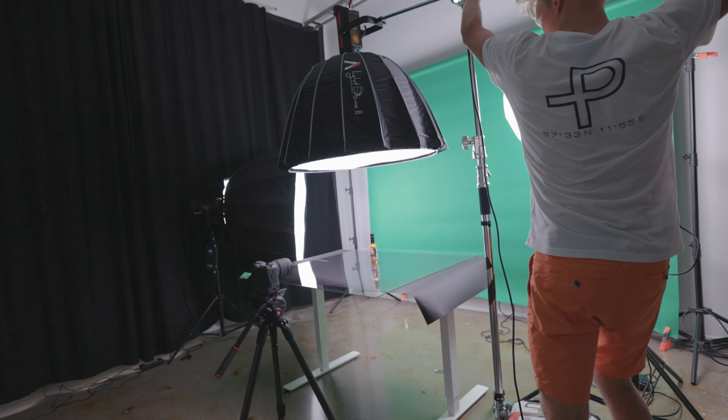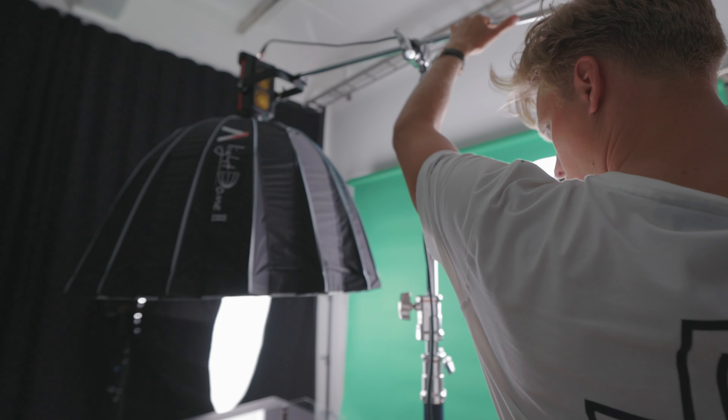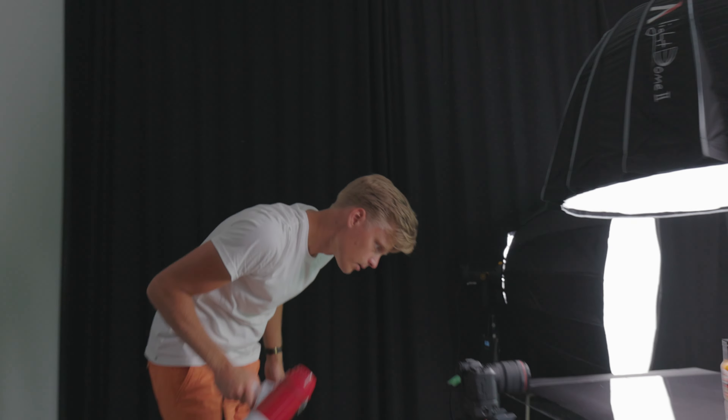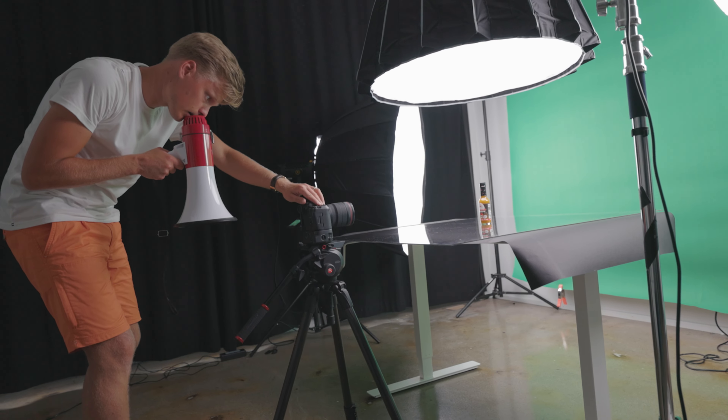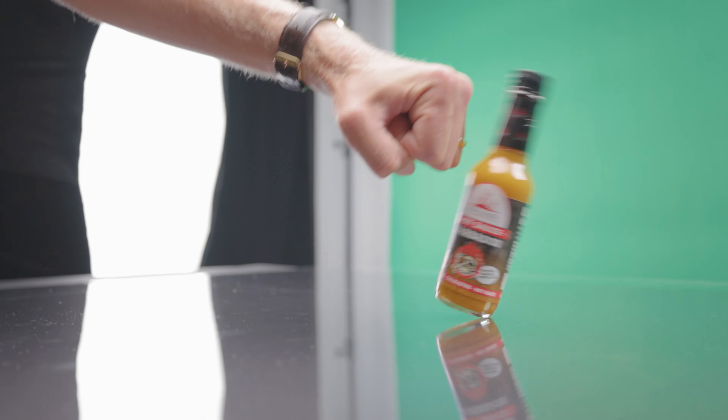I find that creating these sound effects while I do the light pan really helps to get into the mood. Hold it for five seconds. And cut. That's a wrap, everybody. Good shot. Ten seconds that took. Simple as hell. Let's take these bad boys to post and see what magic we can do with it.